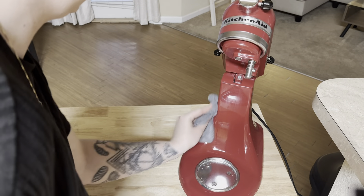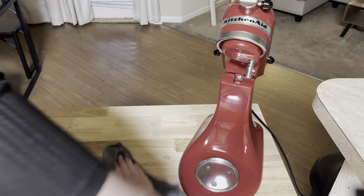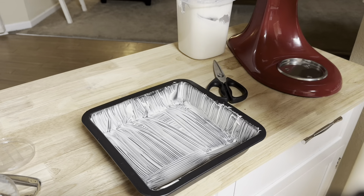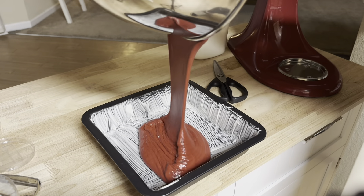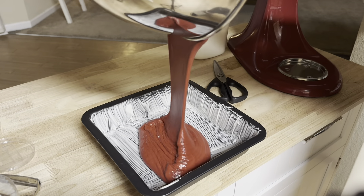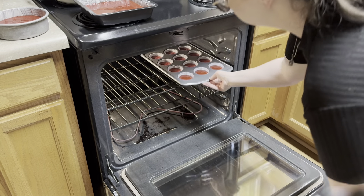I just do an American buttercream with vanilla extract. I like to keep it super simple — it's really delicious, I like to get it light and fluffy, it's not really overpoweringly sweet, just enough, and it's very stable to decorate with. So I really like using this icing.